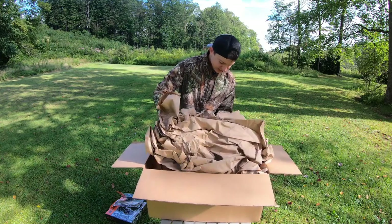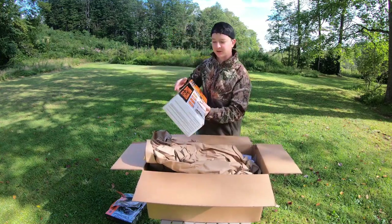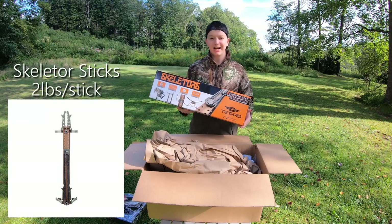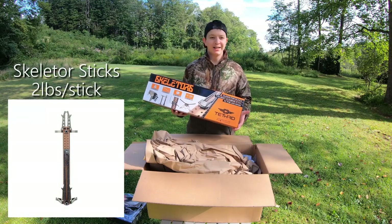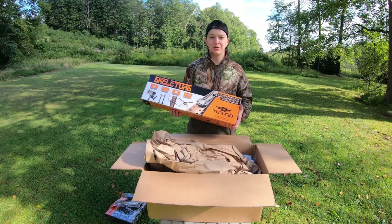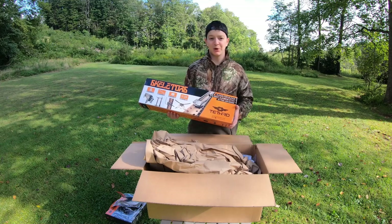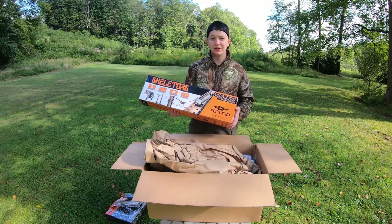We have the Skeletor sticks — four sticks that are going to let us get pretty high in the tree. I do tend to get pretty high up. Self-filming, there's not only the potential to move a little bit more in a saddle, but when you've got a camera involved, maybe multiple cameras involved, you're probably going to move more than you'd like to.